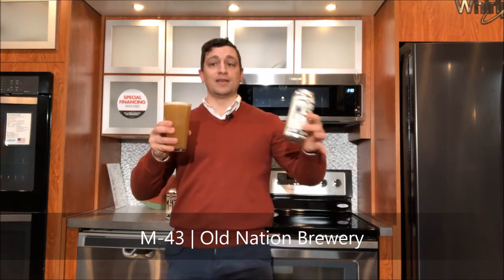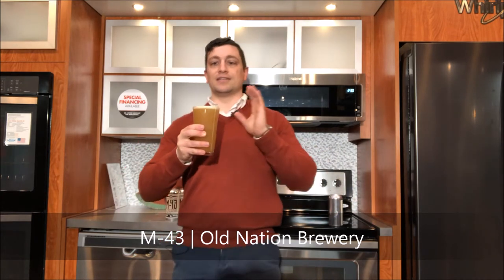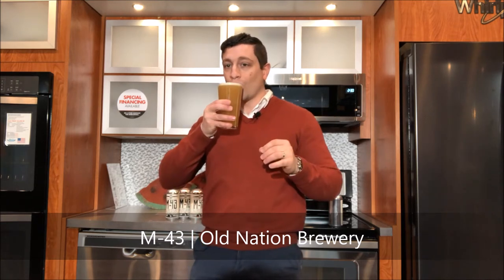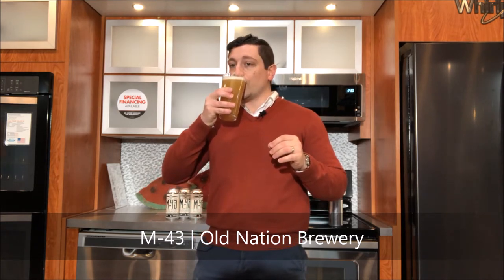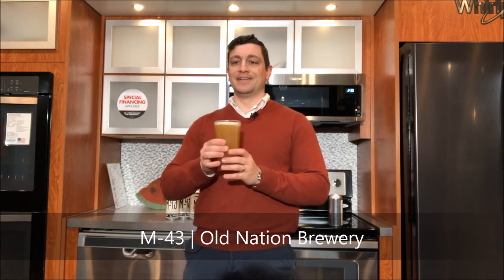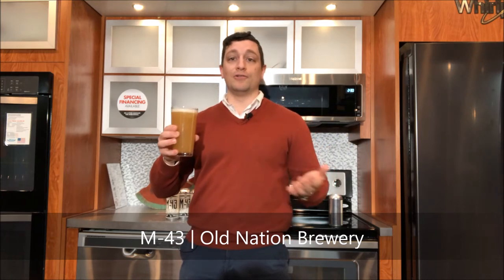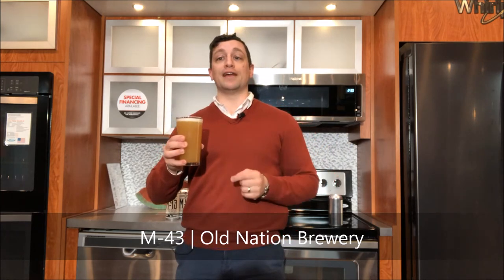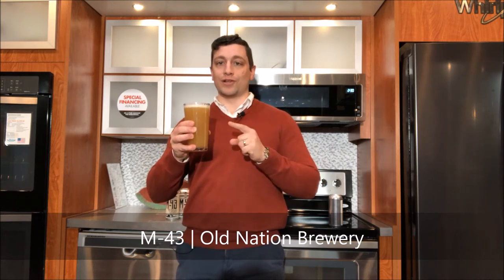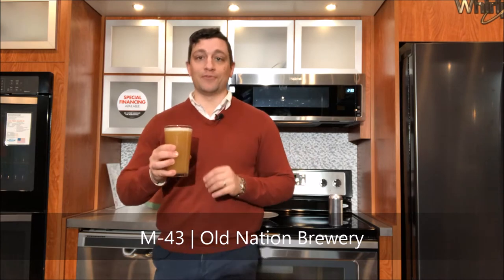There's a Calypso hop, Simcoe, Citra, Amarillo hops. The combination is very low bitterness. It's a very drinkable beer. Beautiful beer. You can get it at your local beer store — if they don't have it, ask for it by name. Old Nation Brewing Company from Williamston, Michigan — M43. That is delightful. It's gonna be definitely one of my summer favorites.